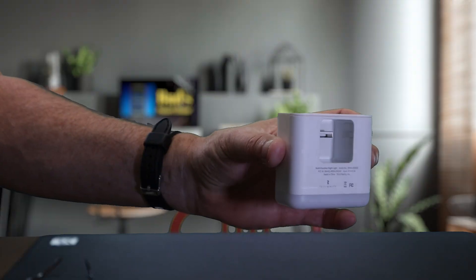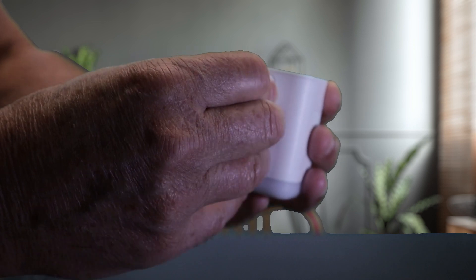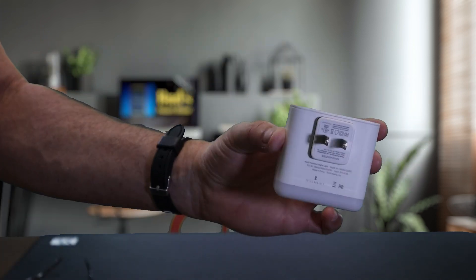The nightlight is conveniently powered with the provided USB-A power brick. Just insert the brick into the nightlight's USB interface cavity and you're ready to power up the nightlight.